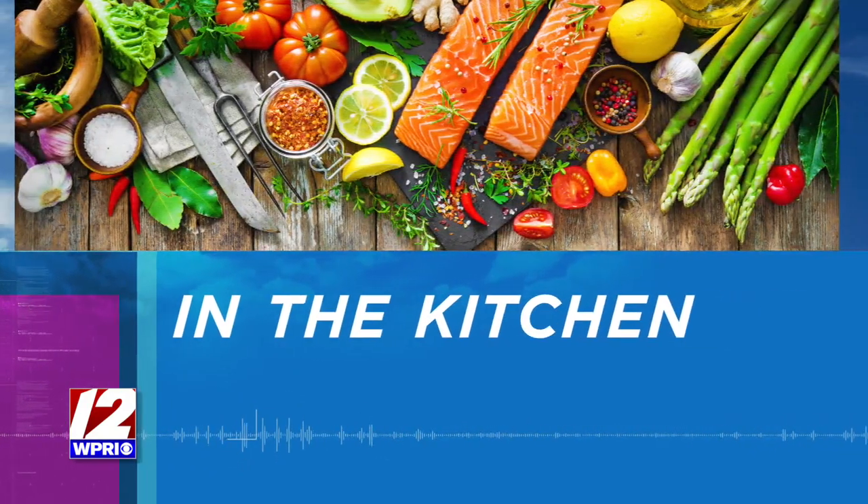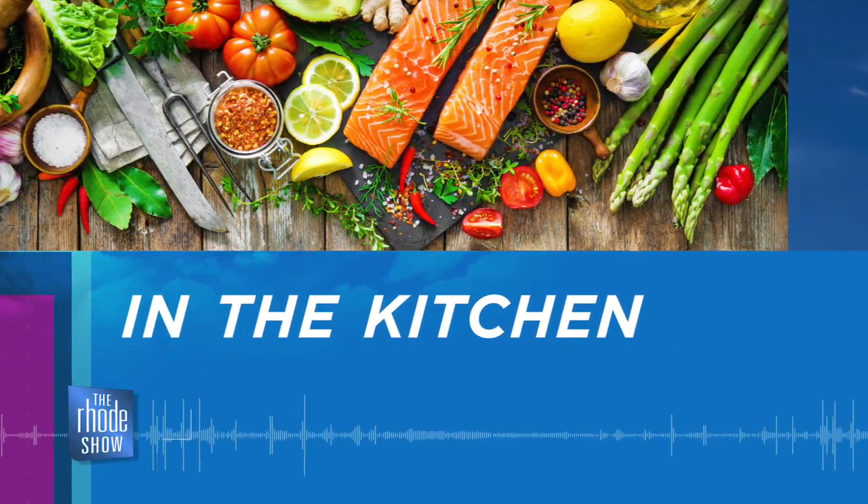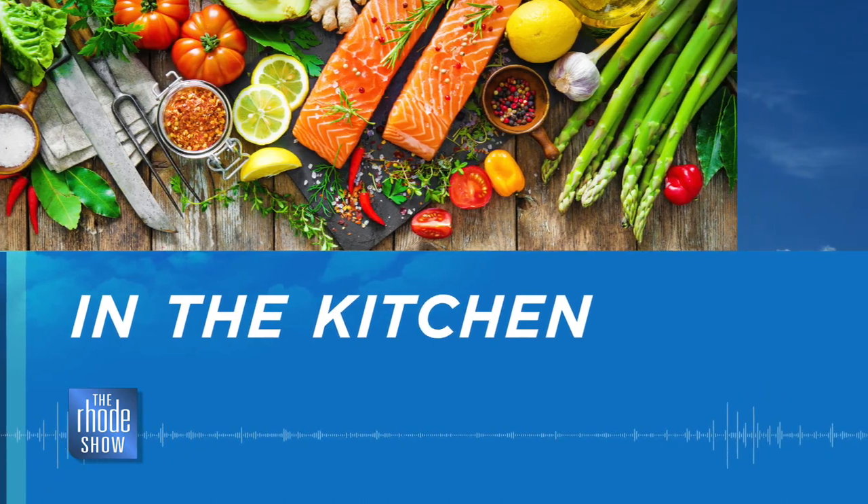We are in the Roadshow Kitchen this morning, thanks to our friends at GoProvidence.com. We've got Red's Kitchen — Max Reeves is here. We've got some deep fried gnocchi with some bolognese this morning. Great to have you here. Thank you very much for having me.